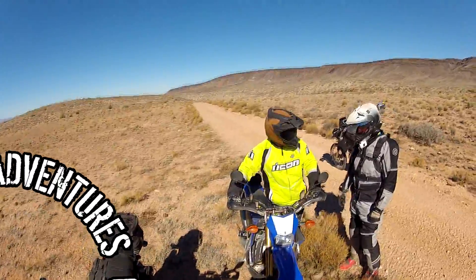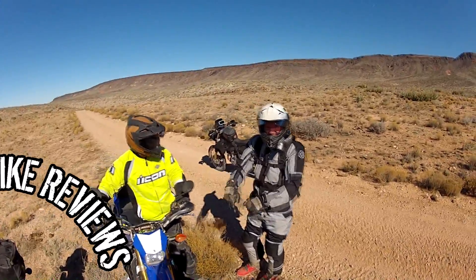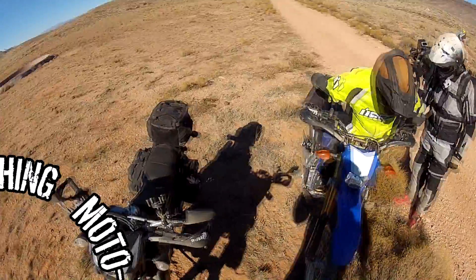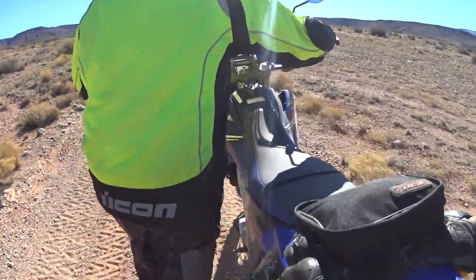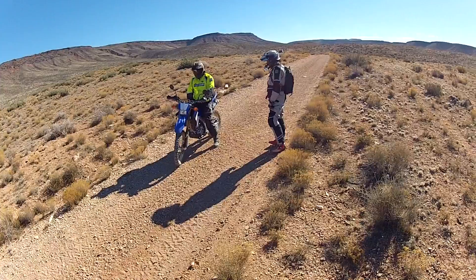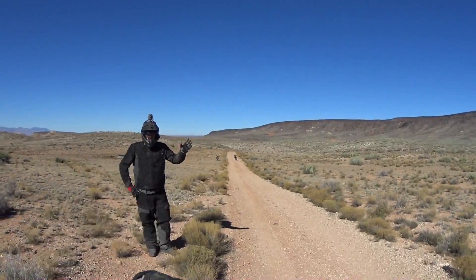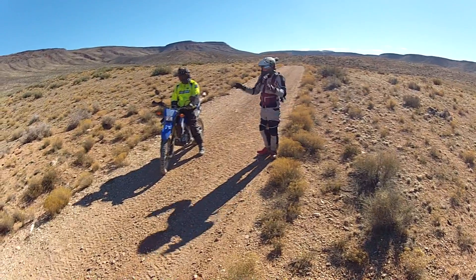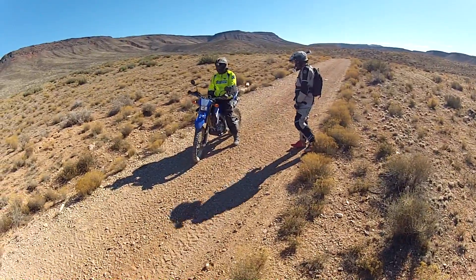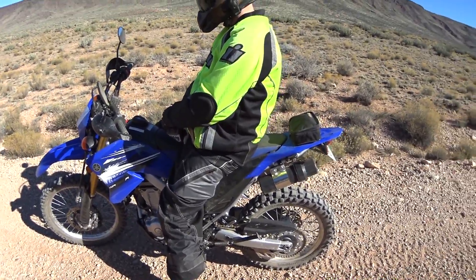We've got Hermit Vlog here and Colorado Dual Sport enjoying southern Utah. It's gorgeous and this is real life — we don't have a lot of cameras set up or anything. We're just going to show you how to bump start a motorcycle.